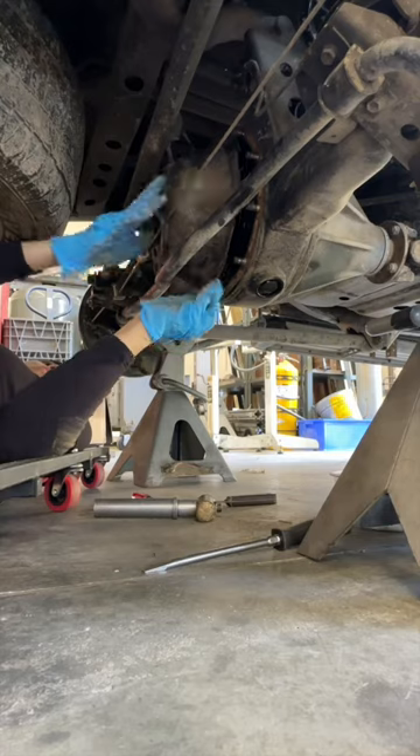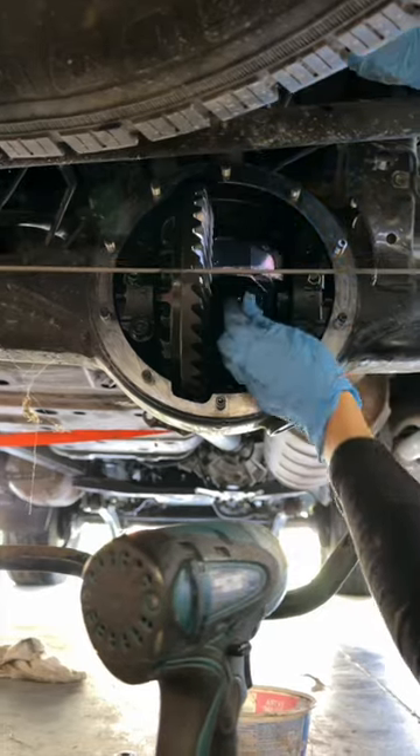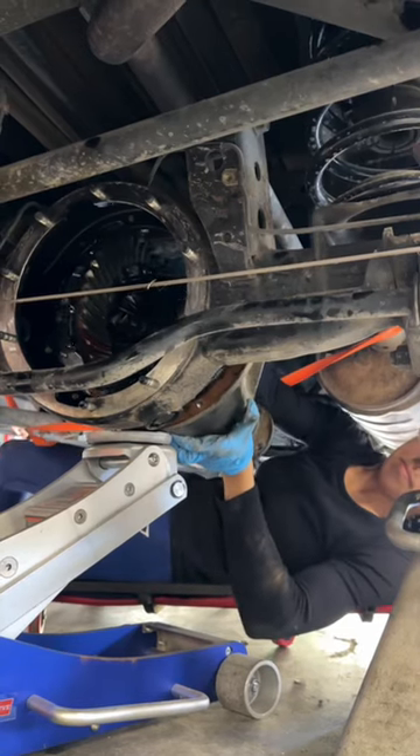So I removed the diff cover, which took some finagling, disconnected the driveshaft, removed the cross pin going through the spider gears, and pulled the pig out. Which, by the way, is it called a pig because of the shape? It just occurred to me that it might be, but I have no idea.